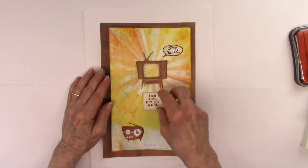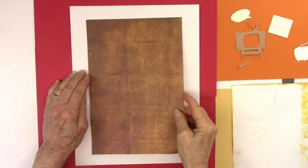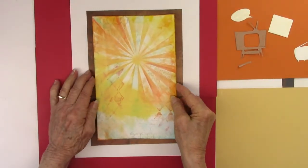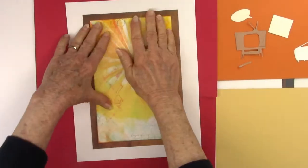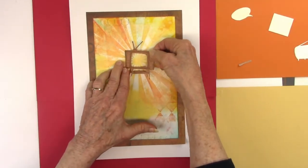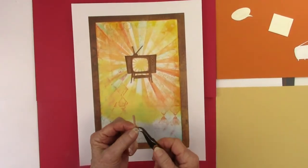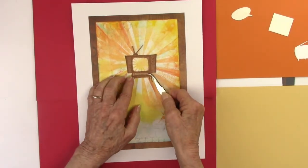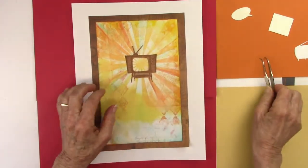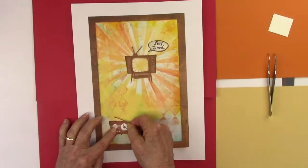I went around all of the little squares and the speech bubble to edge those. The speech bubble says 'Stay Tuned,' so I cut out the middle of the TV — the screen — and centered it right on the very center of that sunburst. I thought it looked a little odd to have the legs with the sunburst shining between them, so I went back and covered that up — didn't really have to, but I thought it made it a little less confusing.